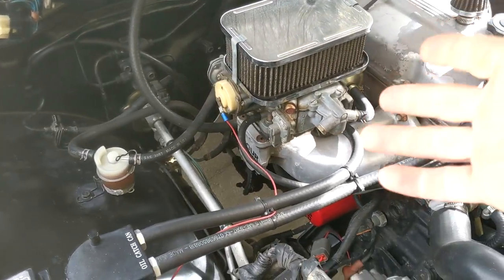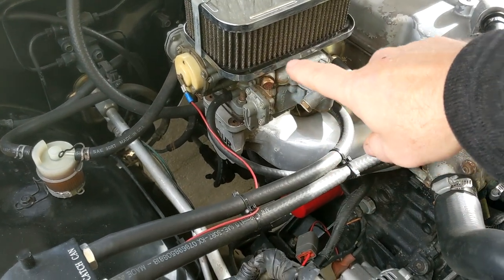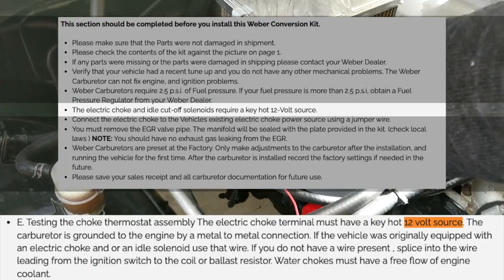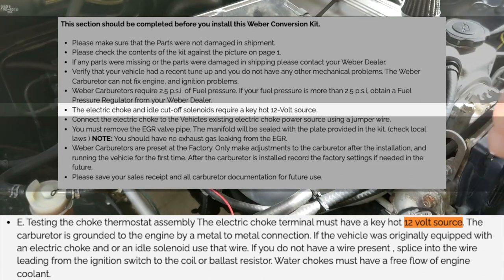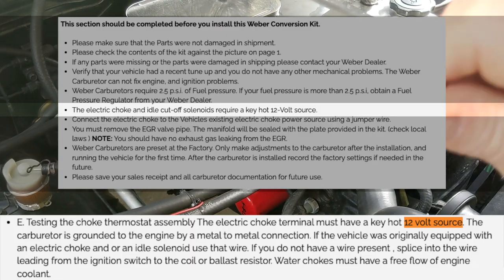Hey everyone. I thought I'd make a video today about the electric choke wire hookup. There's been some discussion in our Facebook group about where to hook up the electric choke wire — do we hook it to the alternator or somewhere else? The Weber carburetor documentation says to run the choke to a 12 volt keyed-on source, not a constant source, just when the key is turned on.